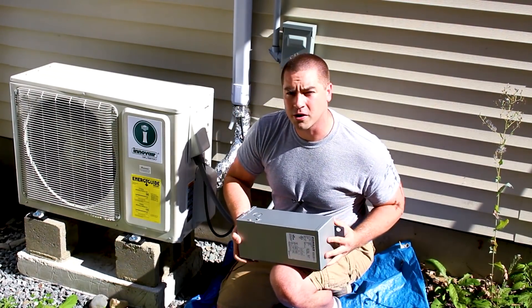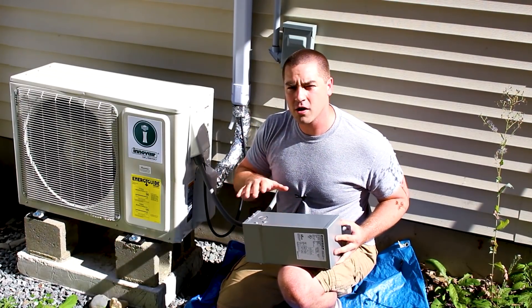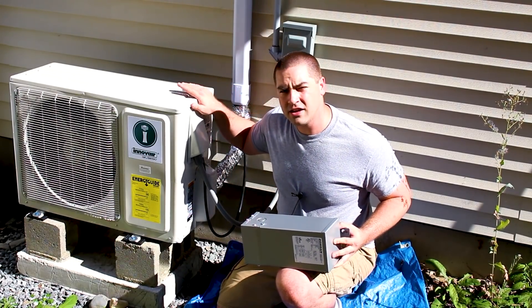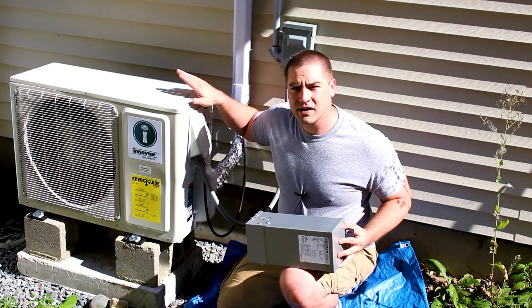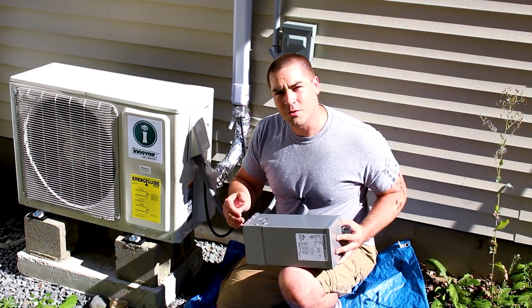That one thing is a transformer. I'm going to show you exactly how the wiring works and why, so that in your 120 volt RV you can run a 240 volt appliance. Here we go.